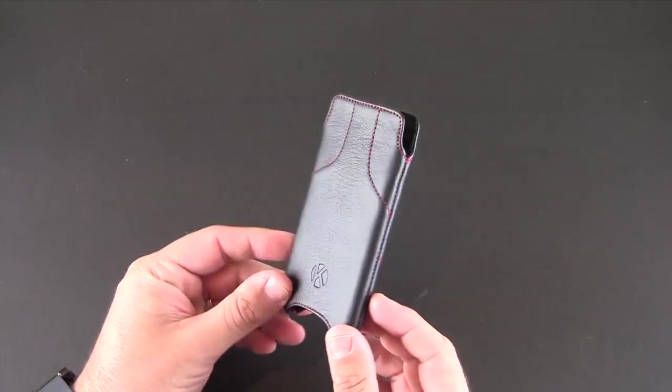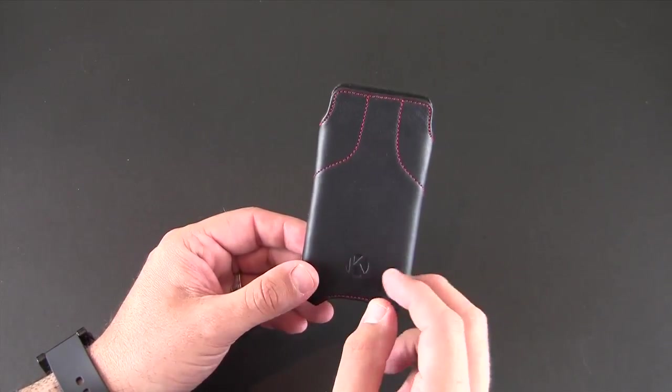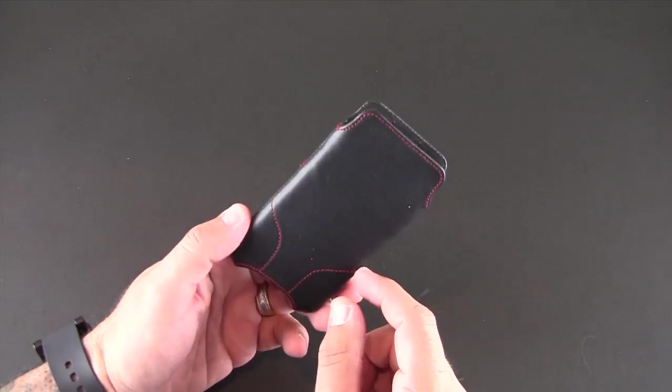Basically this is a leather sleeve for your iPhone 5. It comes in three colors — there's a black, a red, and a brown. The black and red have red stitching while the brown has brown stitching.